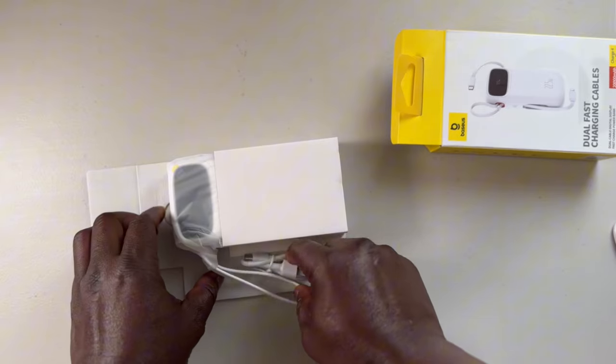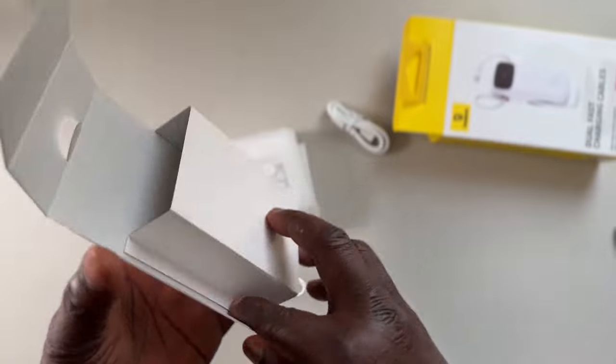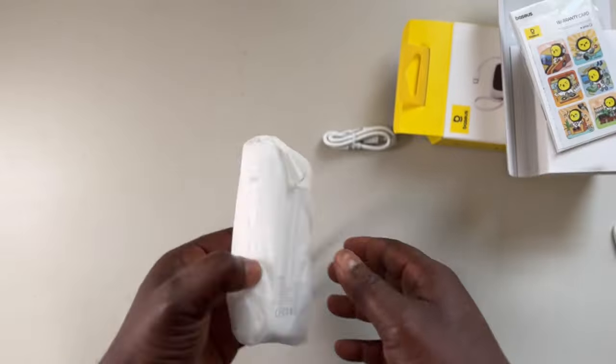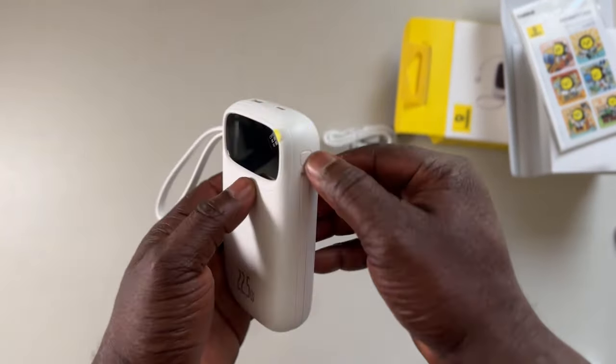I got one for myself and we're doing the unboxing. So you can see in the box, you get a USB-C type C cable — you get one in the box — and then you get the battery itself, and they give you a manual and a sticker. So if you want to put stickers on your battery, it's up to you.